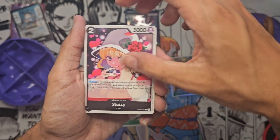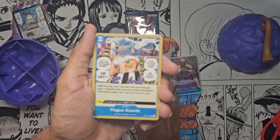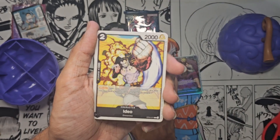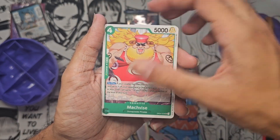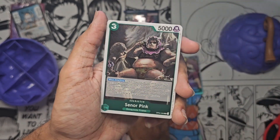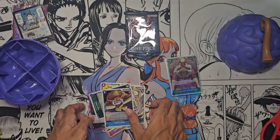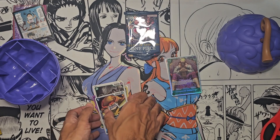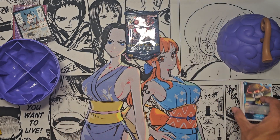Have you guys been watching the One Piece anime by the way? I personally stopped after a while - I've kind of just been reading the manga to be honest. Crocodile, Senor Pink, and Who's Who. We didn't do too amazing on these packs, but I didn't really expect too much - there's not a whole lot of packs in here anyway, so it's perfectly okay.